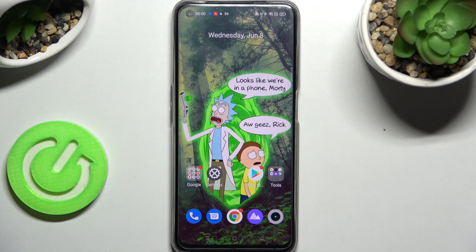Hi! In front of me is the Realme Narzo 50, and today I would like to show you how you can add a screen lock on this Realme.